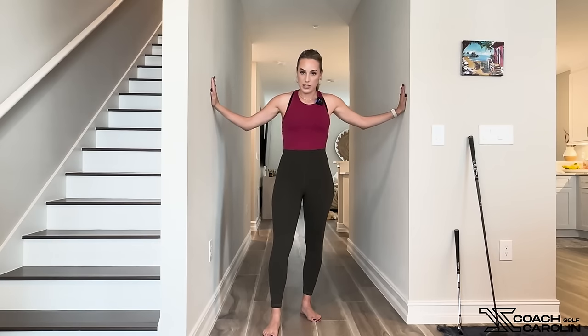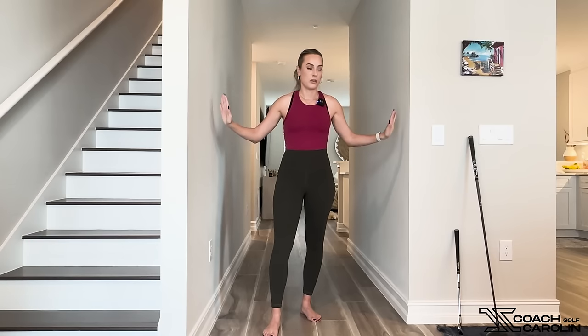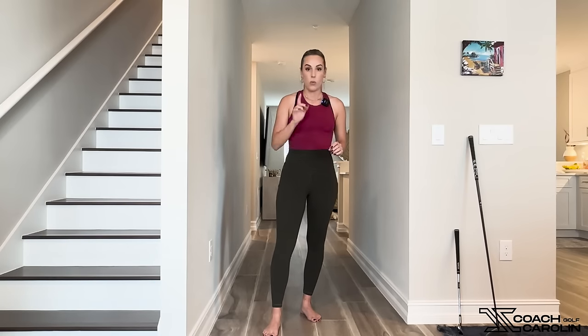The number one reason why on any given day you feel like you can hit your irons and wedges super well but just can't hit your driver — especially when you're starting to hit your wedges really well and your driver falls apart — is really only one reason: you're hitting down on the ball versus up. With my little hallway here, which has been so tried and true and helped us so much with our golfing game, I'm going to show you why.